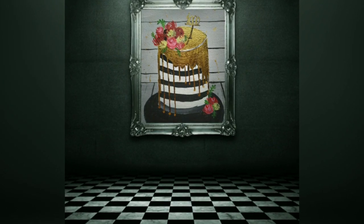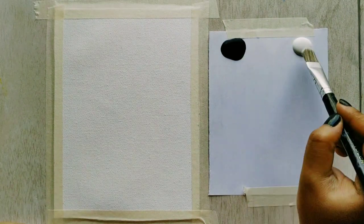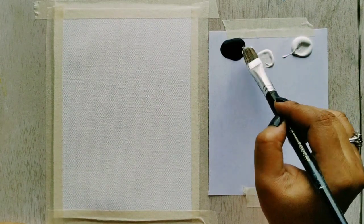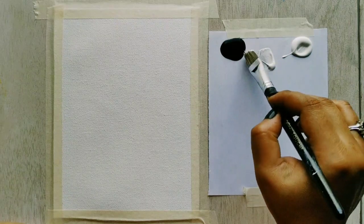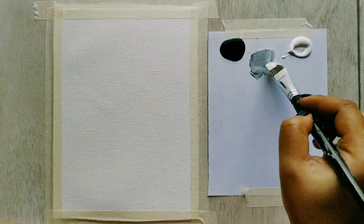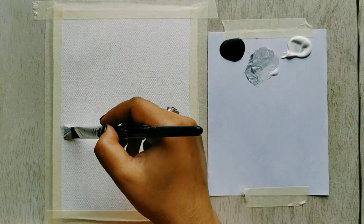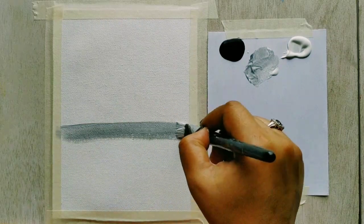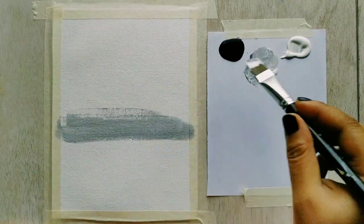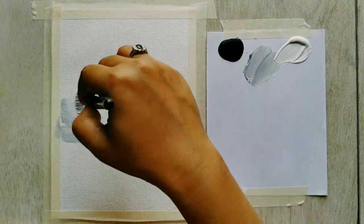Let's check out the materials we would need to begin. I have taken a canvas sheet and I'm mixing black with white to make a shade of grey. We will be using two shades of grey to make a difference between the horizontal wall and the vertical wall. Let's see how we do this.